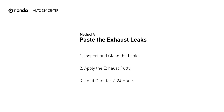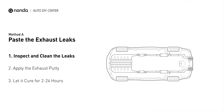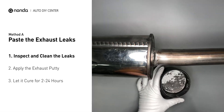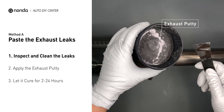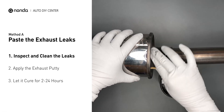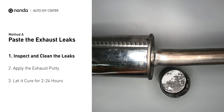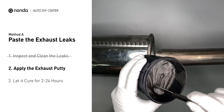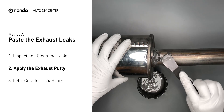Method A: paste the exhaust leaks. The exhaust system begins at the engine combustion chambers and runs along the undercarriage of the vehicle, eventually ending with a visible tailpipe. If you have a leak around the corner, get some exhaust putty to seal it up. First, get sandpaper and a wet wipe to clean the leaking area for better application. Stir the paste well to activate it, then apply and press the paste to seal the leaking area.